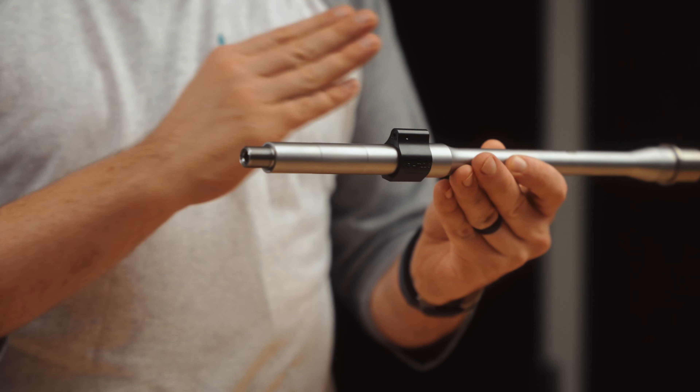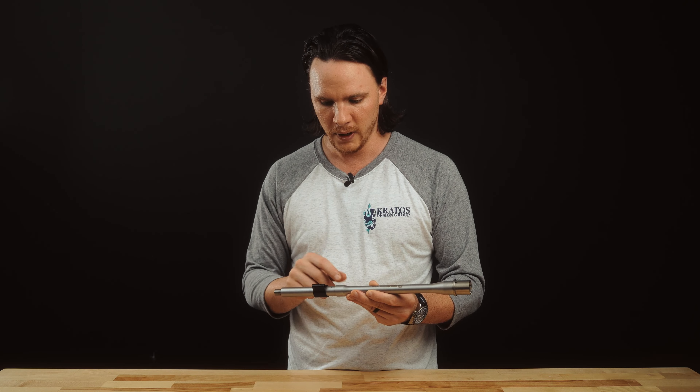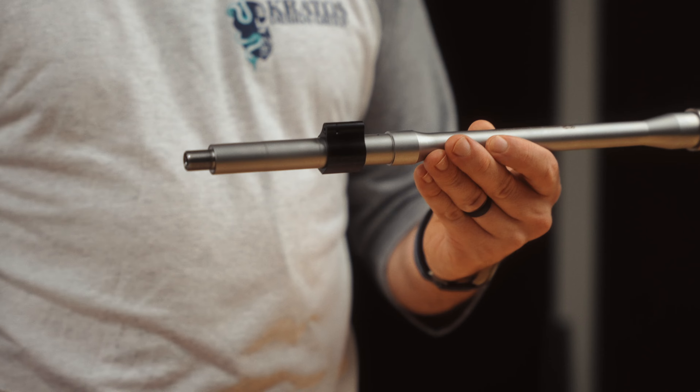it'll be canted to one side or the other. What happens is you'll occlude that gas port on your barrel — it prevents gas from getting back into the operating system, you'll have short stroking issues, all kinds of cycling issues.